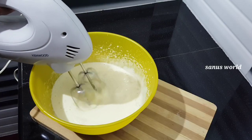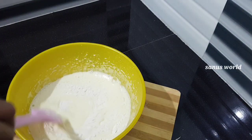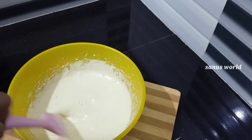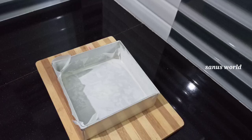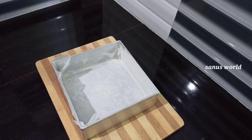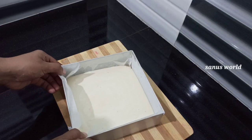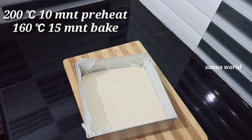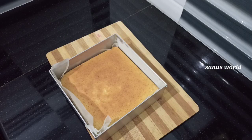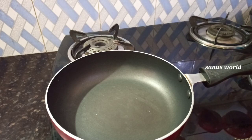Then pour 1 tablespoon of vanilla essence. Mix it up. I will add the cake back to 7 inches, brush it up, and add the cake back to the top. Mix it up.